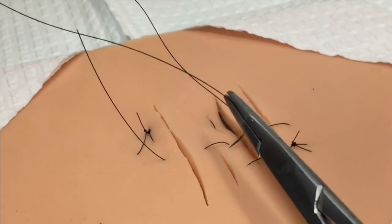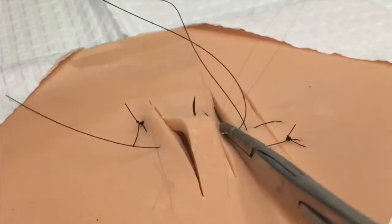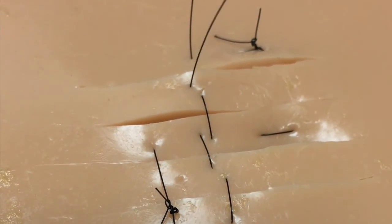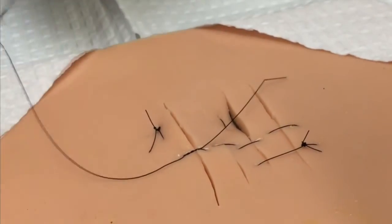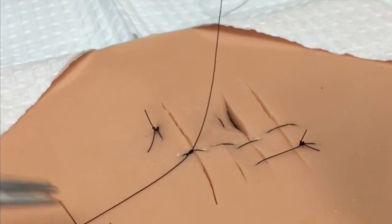One downside of using a technique like this is that it has the potential to somewhat strangulate each of the tissue islands in between, with multiple puncture sites introduced into each island of tissue. However, the strong advantage is that each of the epidermal lacerations is carefully approximated, and multiple lacerations can be closed in a series.